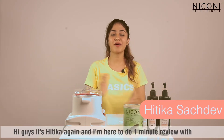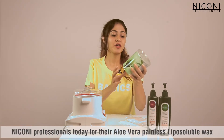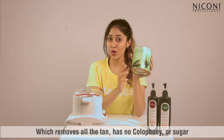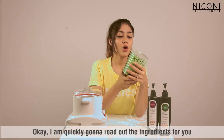Hey guys, it's Yitika again and I'm here to do a one minute review with Nikoni Professionals today, for their aloe vera painless liposoluble wax which removes all the tan, has no colophony or sugar. This package is 700 grams.